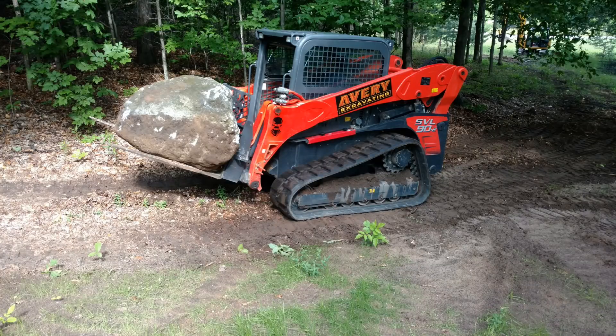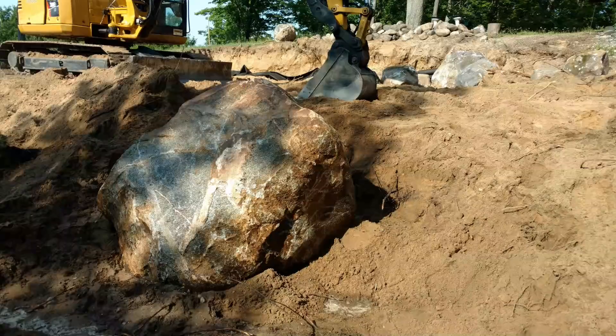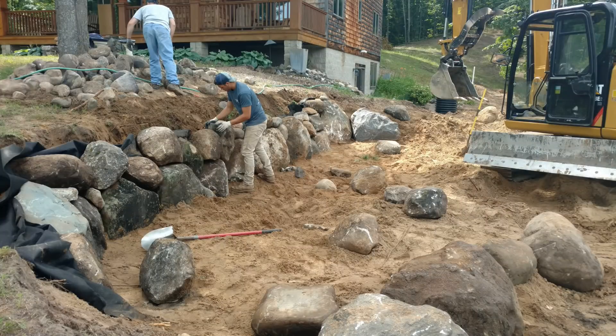Here are some of the boulders we found. That one's probably a 3,000-pounder. We found all the boulders for this part of the project on site. This one right here was way up in the woods about a quarter mile away, so we took the machines up there, dug them out of the woods, and rolled and pulled them up the hill. That one was about a 10,000 to 12,000-pound boulder.